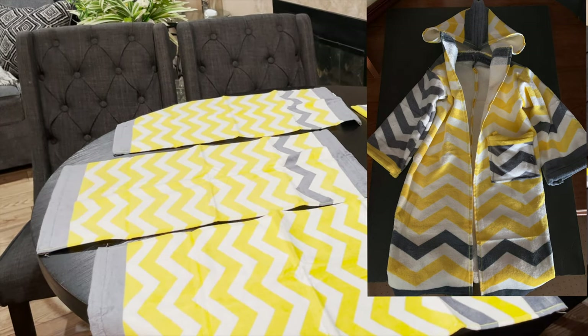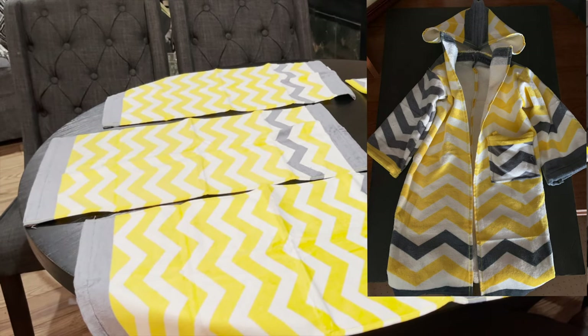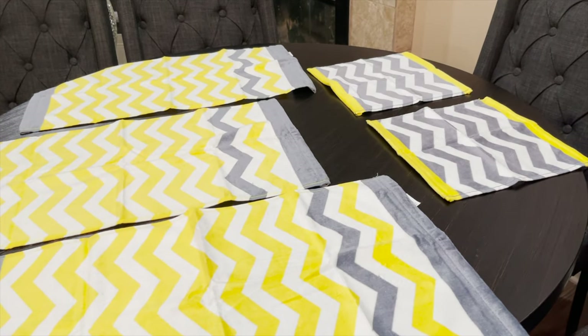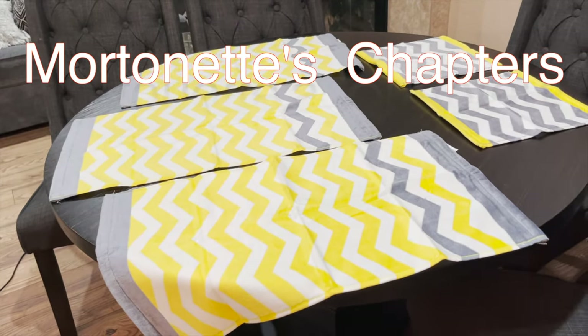Hey everybody, welcome! Today we're going to be sharing with you how to make a towel bathrobe, and we're going to be illustrating it with a smaller version to make it easier for you to see.